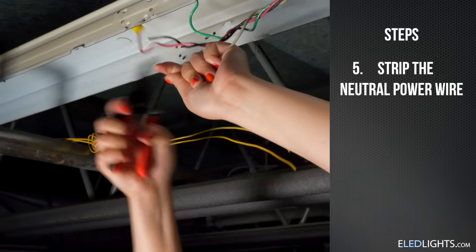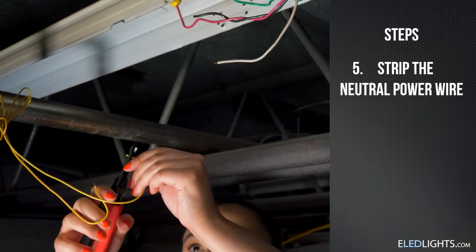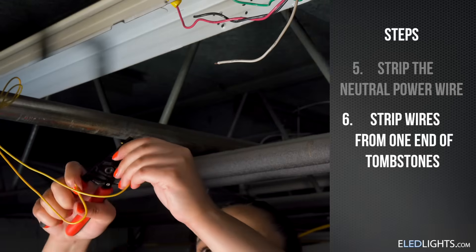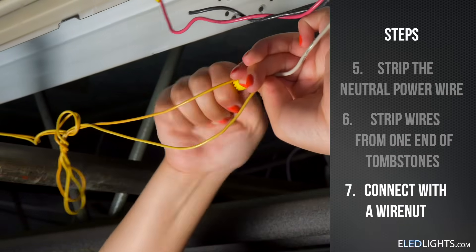Strip your input power wires. Black is hot and white is neutral. Strip the wires leading to one end of your tombstones. Connect your newly stripped wires with a wire nut.